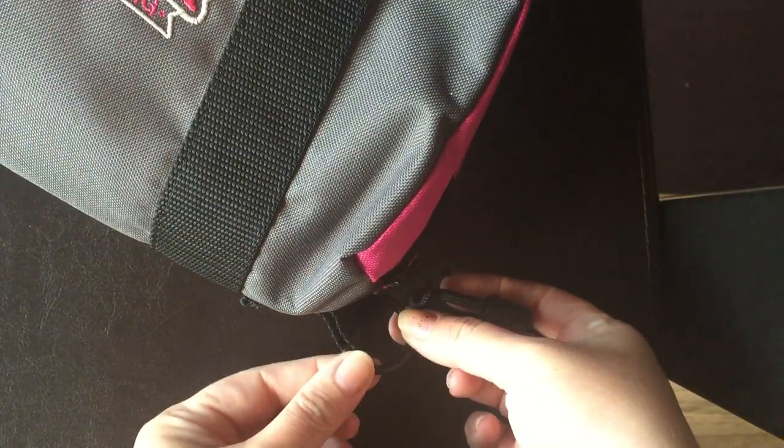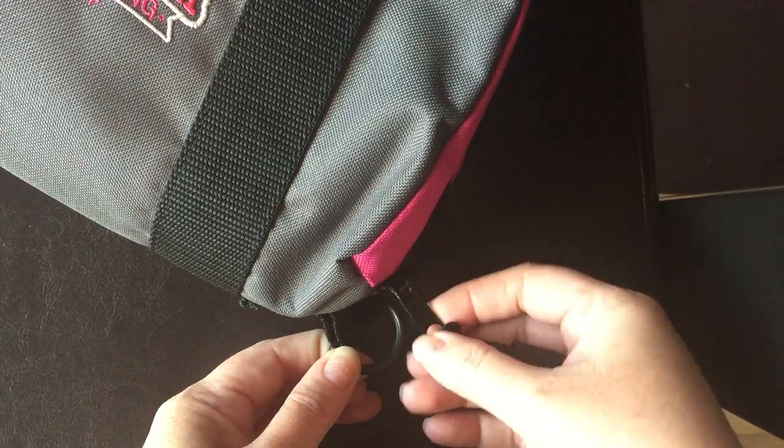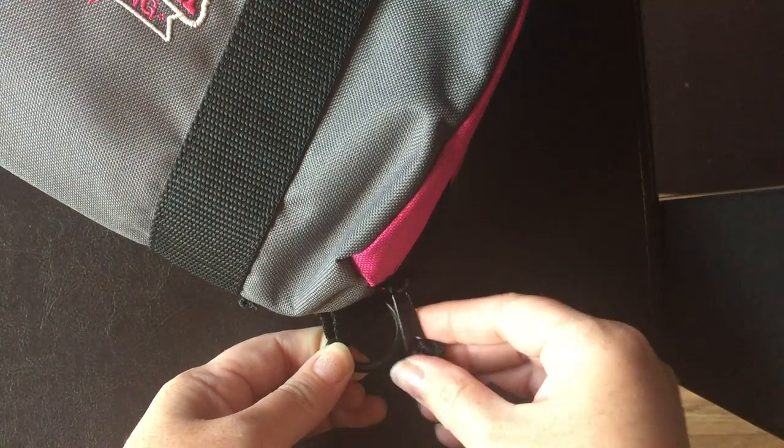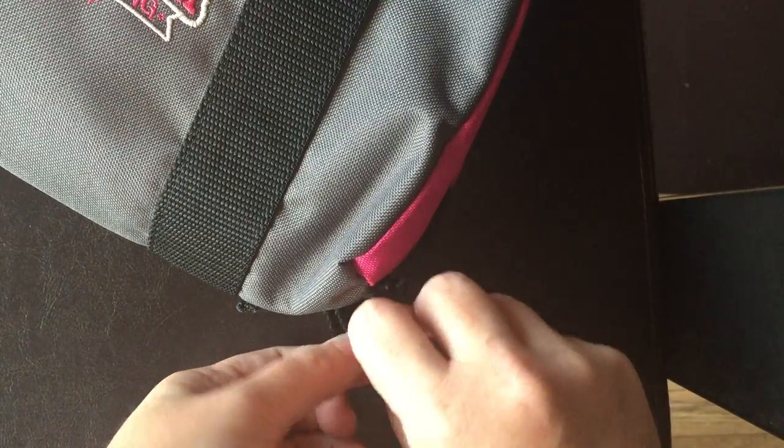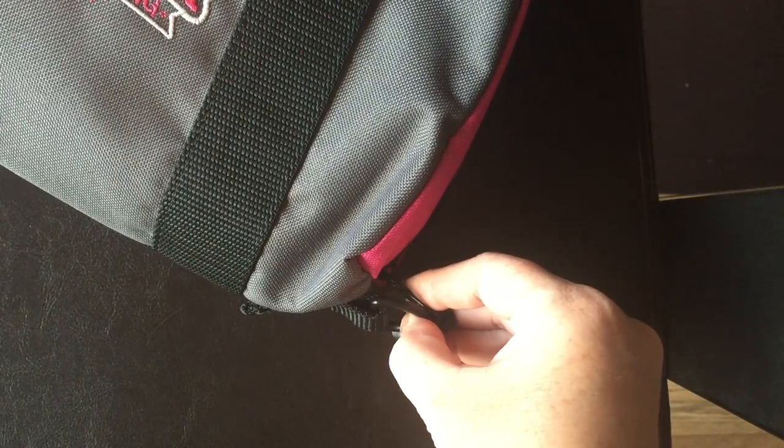It also features this D-ring right here so that you can take your zipper and hook a padlock through here to keep your firearm secure inside this bag.